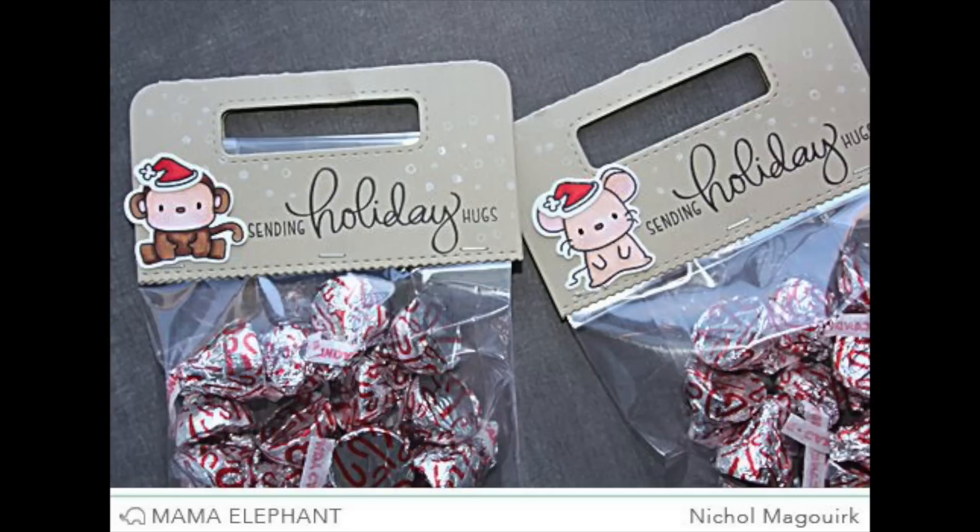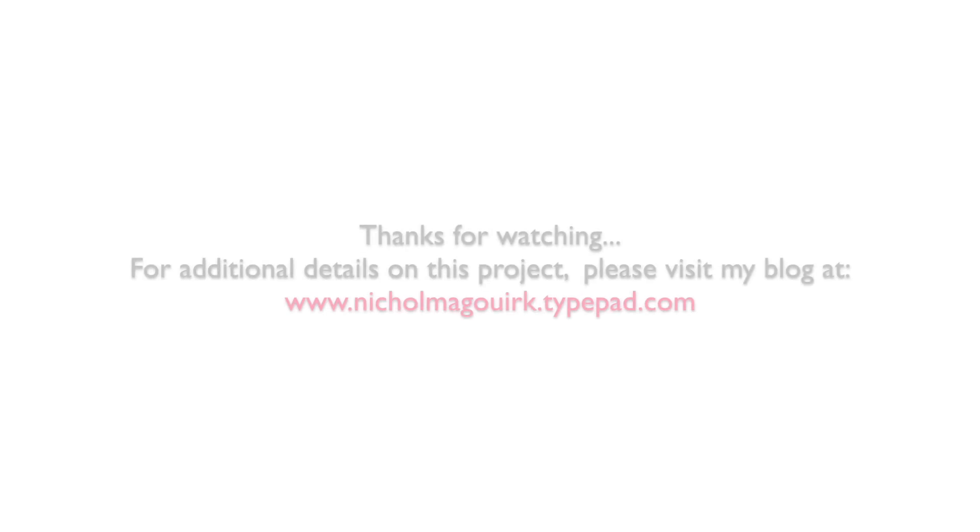Thanks for watching this video showcasing the Treat Bag Topper die and the Lunar Animals stamps and coordinating dies. The supplies I've used are listed and linked below the video on YouTube. Thanks for watching, and we'll catch you next time!